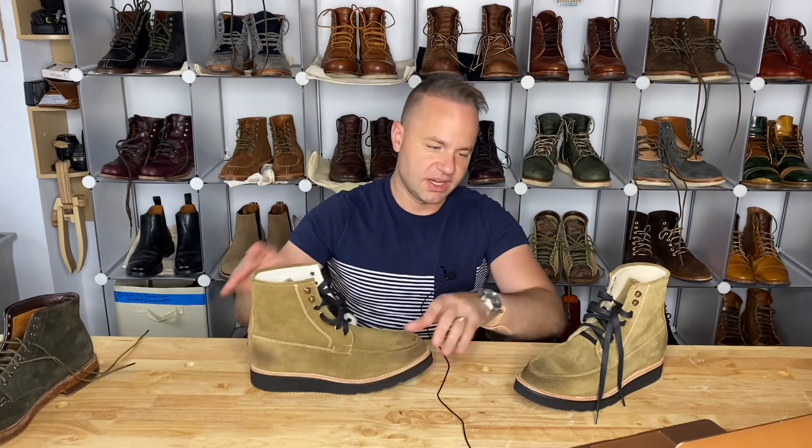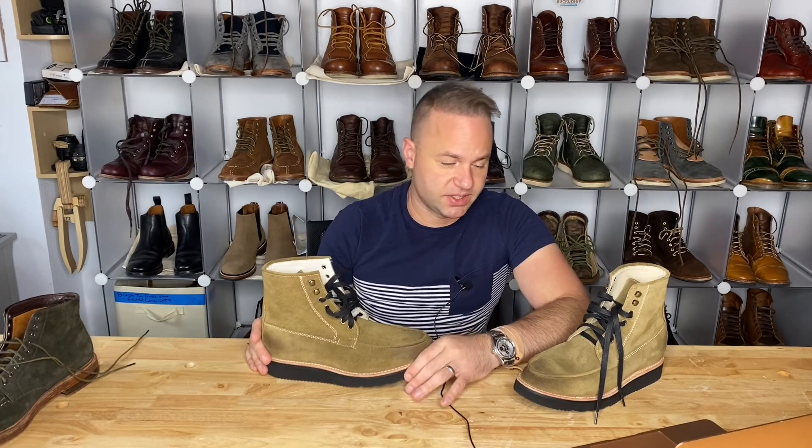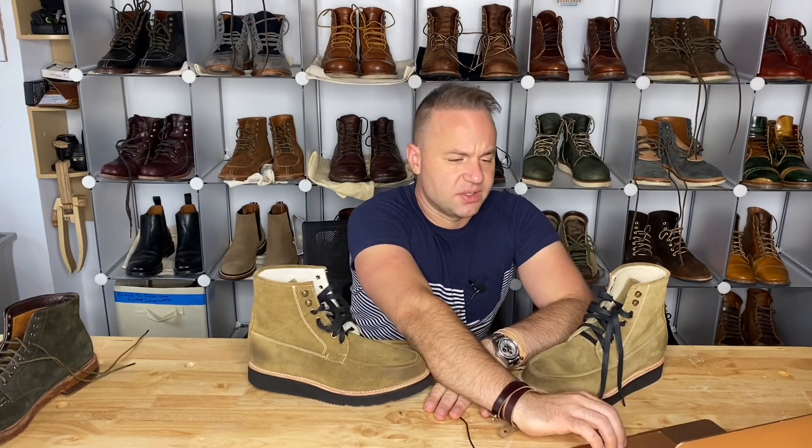Going true to size is also a solid option. That should give you some indication on how to size, because as always, when trying a new boot brand, sizing is always the biggest question. Generally, a half down is what I would recommend.